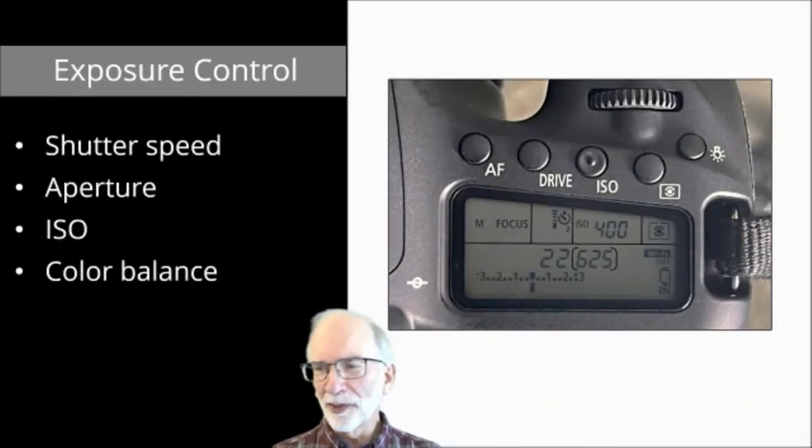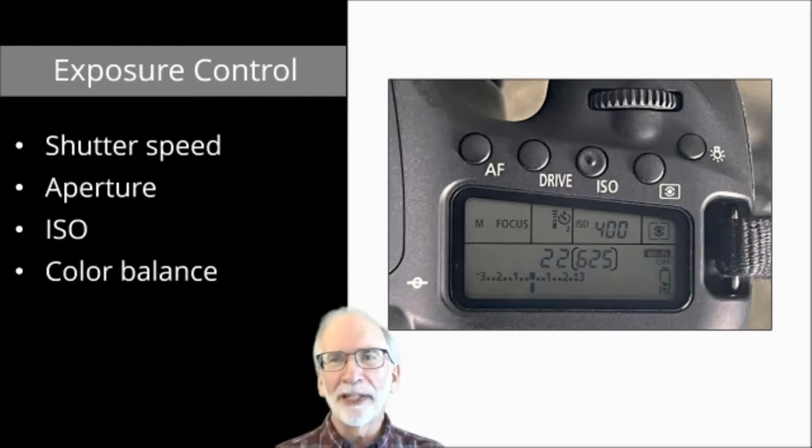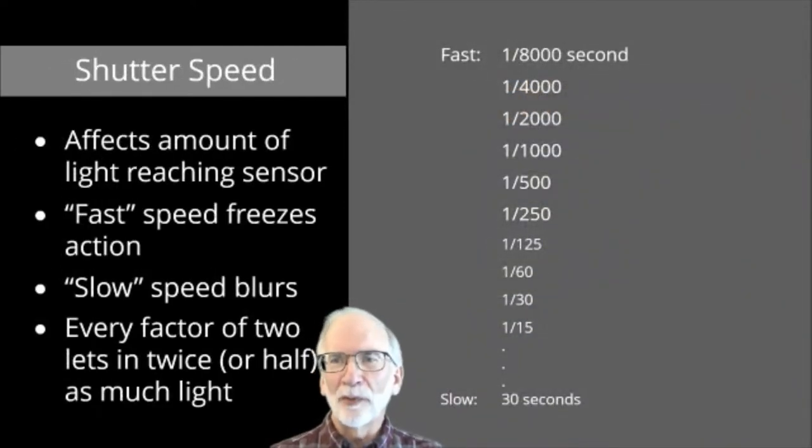Now we're going to talk about some basic camera features. Some of you will already know this; some of you will feel overwhelmed. But I think this will help you understand how your pictures are turning out the way they are and how you can improve them using creative controls. We'll talk about things that control the exposure: shutter speed, aperture, ISO, and color balance, and we'll discuss each one individually to help you get the most out of your camera.